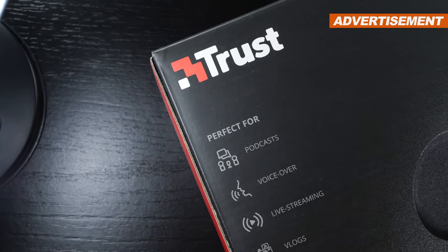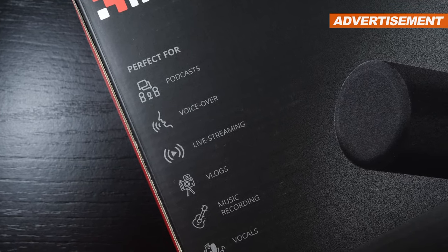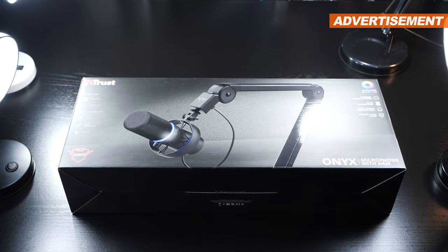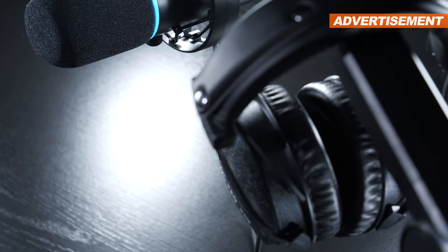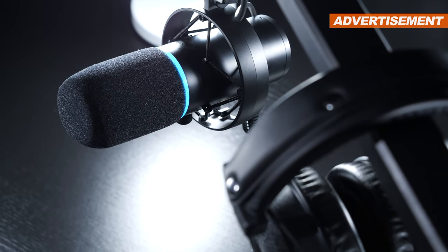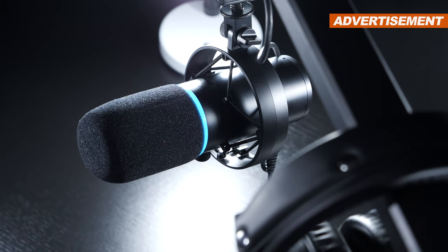Admittedly, Trust might not really be known for its professional mics for content creators and streamers, but what I can definitely tell you is that this one today happens to be one of the most versatile microphones even complete newbies can on the spot achieve incredibly juicy, clear pro audio with. Sounds too good to be true? I thought so too. Sounds like a nasty ad? Well, the result speaks for itself.